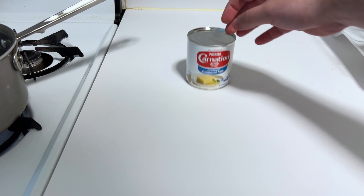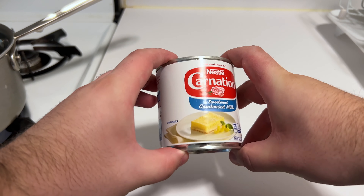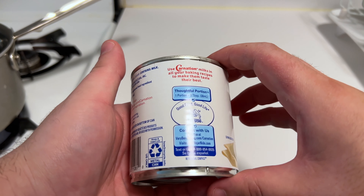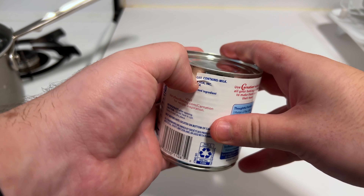I'd seen a video online of turning sweetened condensed milk into a caramel type sauce, or dulce de leche technically. I want to give it a try — it seems super simple. This is just a can of sweetened condensed milk. There's regular condensed milk or evaporated milk also — don't get that. You need the sweetened one.